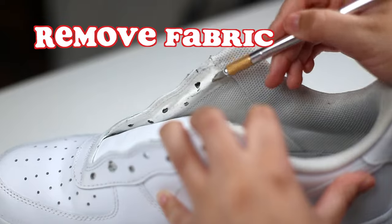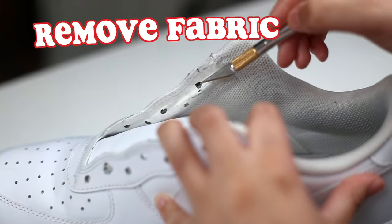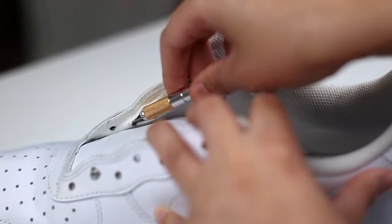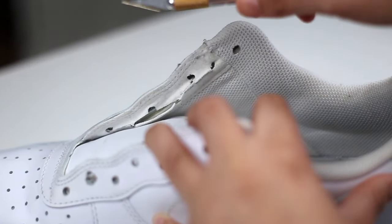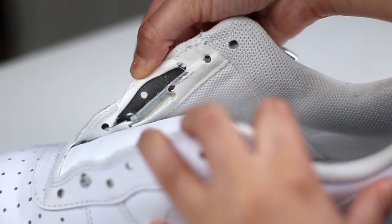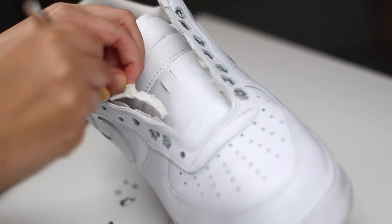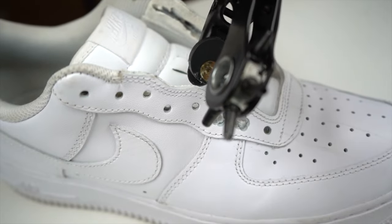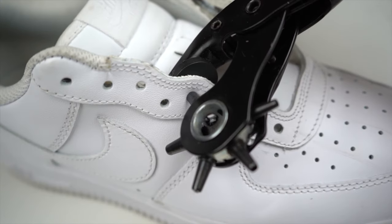Remove any excess leather you punched off and just keep creating holes until you feel the space is large enough. One thing I noticed that will make this a lot easier is removing the inner fabric from the laces portion. The hole puncher has a hard time cutting through the fabric, so it's best to remove it just for ease. I take an exacto knife and create a slit down the middle, then slice the piece off to make a more workable surface.